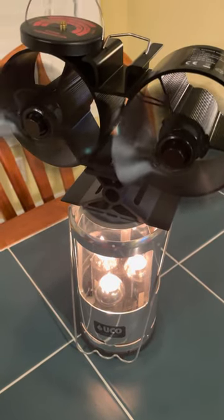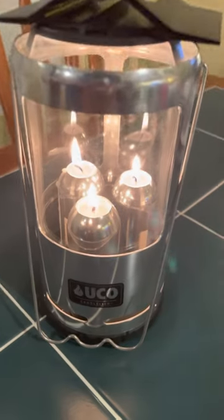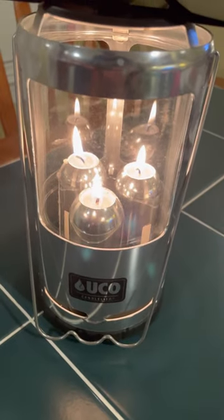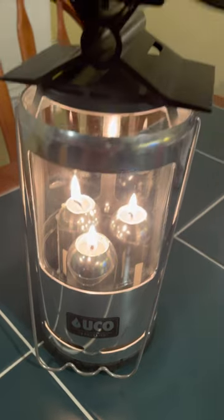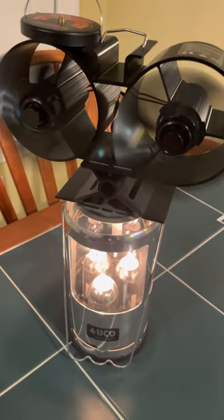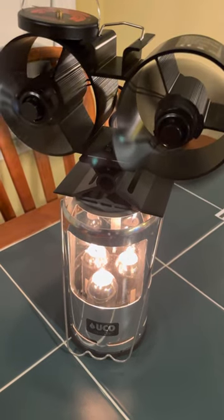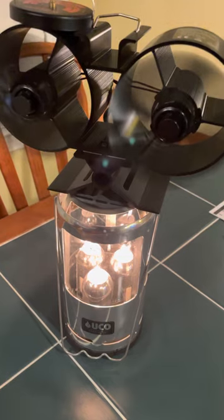Hey, welcome back! Here's another way to get your fans to work — using three UCO candles. From time of light to time of fan spinning is less than 10 minutes. We're functioning at probably around 150 degrees at the top.